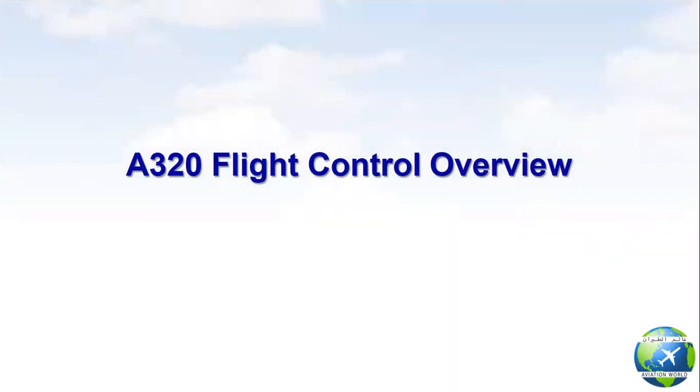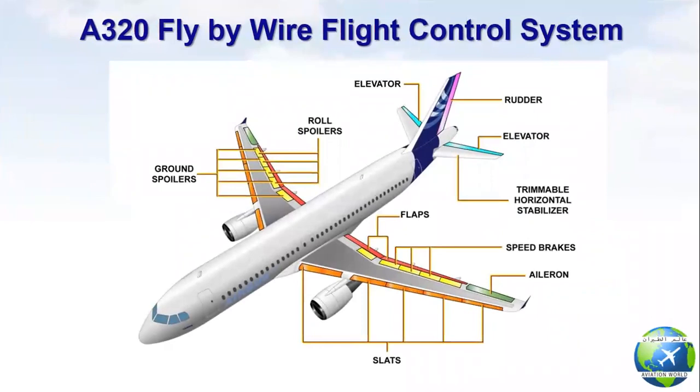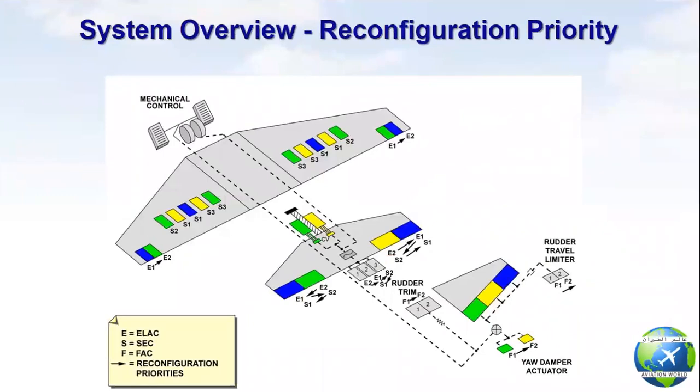First point: A320 flight control overview. As all pilots and engineers dealing with A320 know, the A320 is the first fully fly-by-wire commercial aircraft. All the flight control surfaces are hydraulically operated by actuators which receive electrical signals from the computers. The rudder and the trimmable horizontal stabilizer can also be mechanically controlled.